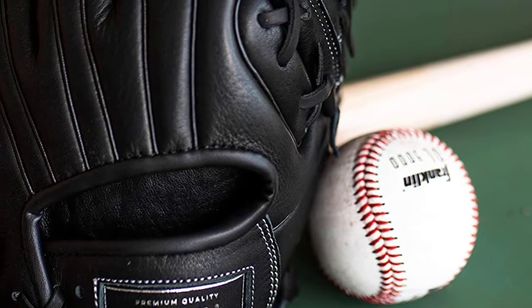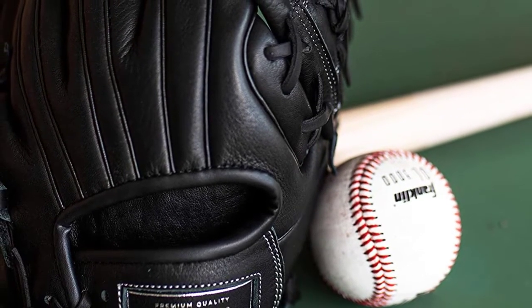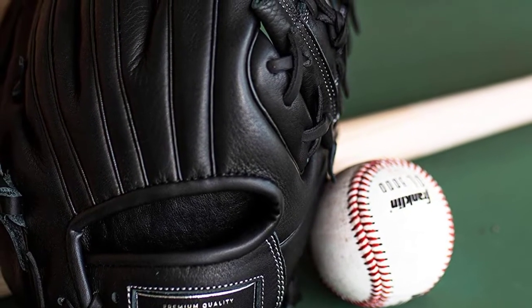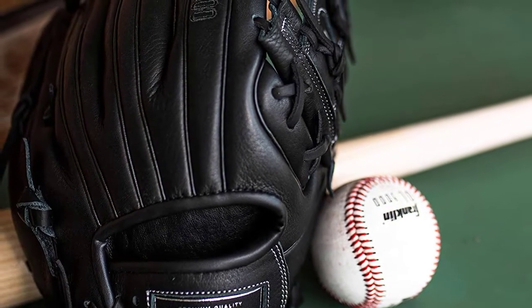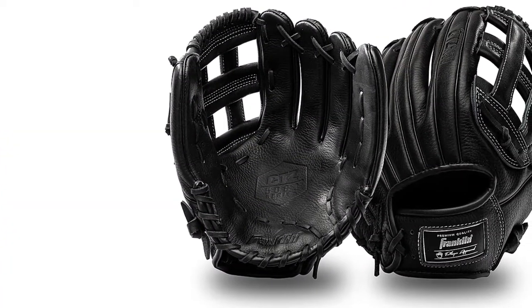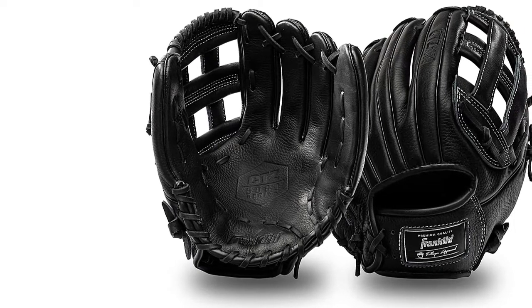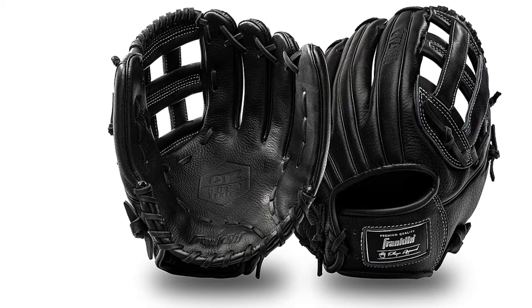At number two: the Franklin Sports Baseball Fielding Glove. The first thing you should know is that it's an excellent outfield glove. It's made from genuine black cowhide leather, so you can rest assured about the durability. There are no color options, but the black premium design makes it more attractive than other colors. It comes with a large H-web design and a bigger pocket that helps you catch tough fly balls with more ease.